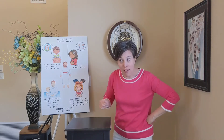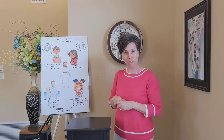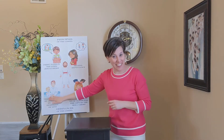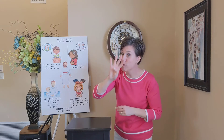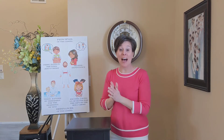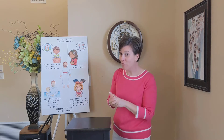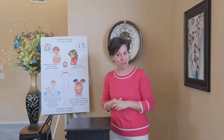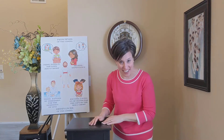Did you notice that the fourth article of faith talks about four separate things? There's going to be a lot of four today in today's sing-along video. I thought it might be fun for the four separate parts of the article of faith to do some signs.